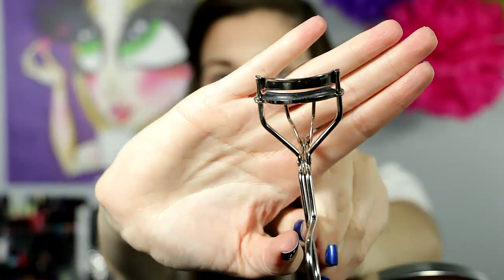I'm using the e.l.f. eyelash curler to curl my lashes. Oh, I started putting it on backwards and that wasn't going to work.